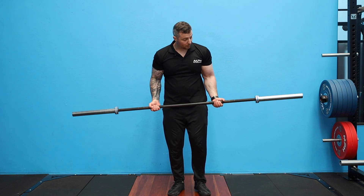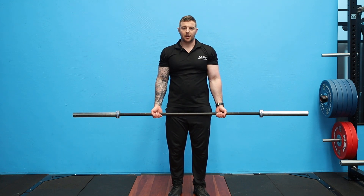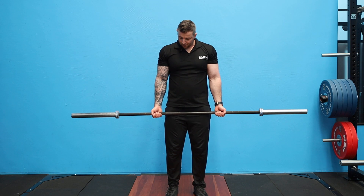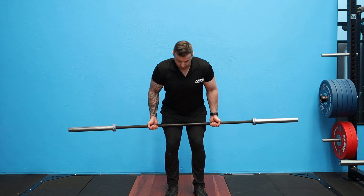So basically you will have your barbell with your weight plates on the side, or your desired load already set. From here, feet hip width apart, hands underneath shoulders but just away from your thighs. From here you're going to hinge into the bottom position.